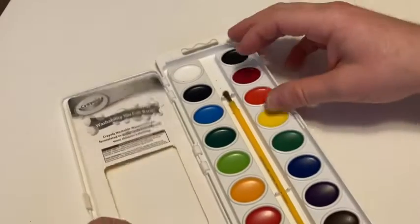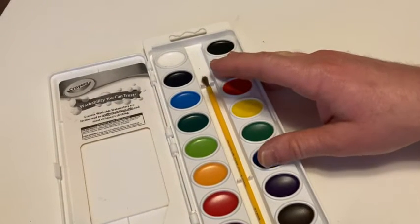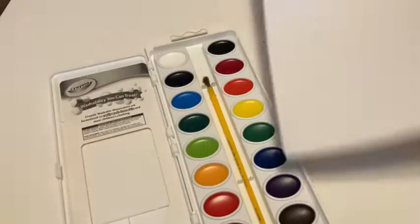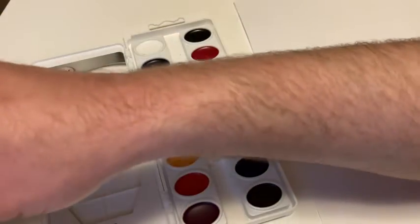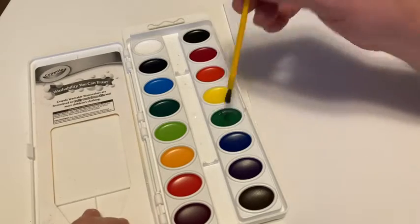I've got some water here and a little cup, and I've got a piece of paper. Let's just test them out to see how they work. We're just going to get a little bit of water here. Let's pick one of the colors — let's just go with green.